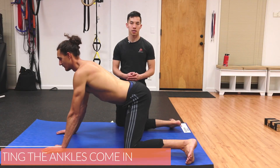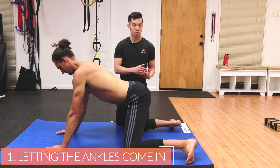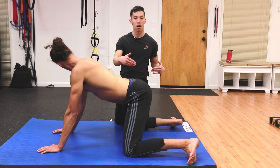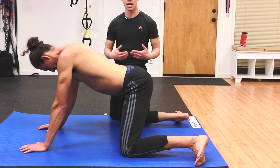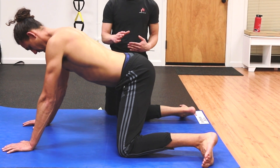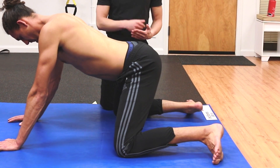Common mistakes: number one, letting the ankles come in. This is trickier than it sounds because at the beginning your shins might be parallel to each other, but at any point — whether you're contracting, crushing the floor, or sticking your hips back — your ankles may start slipping inwards without you knowing it, so watch out for that.